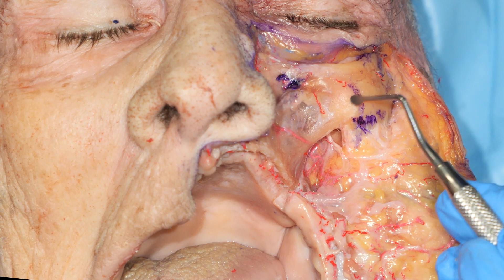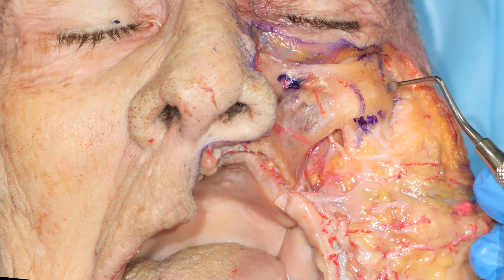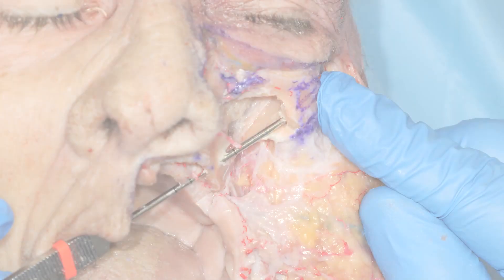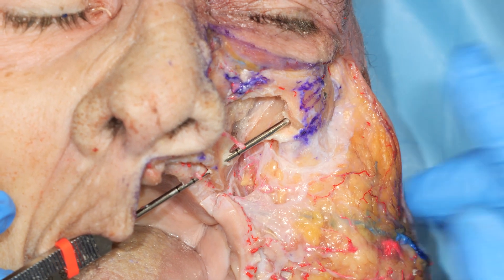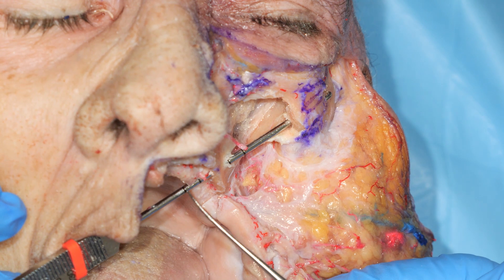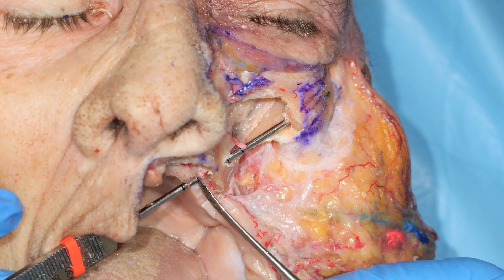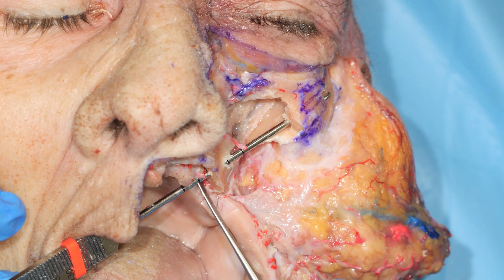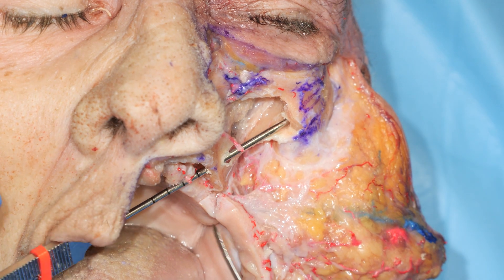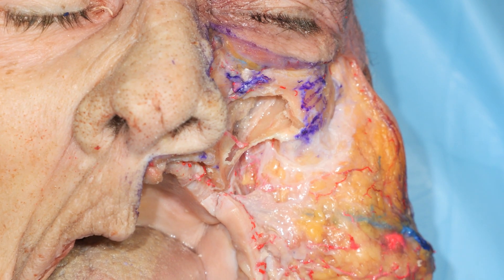Once we have identified the entry point for the implant, the exit point shall be exactly here, as you can see. This is a 50-45 implant for reference — our implant will be either 40 or 37.5 millimeters. We have a 37.5 millimeter implant available.